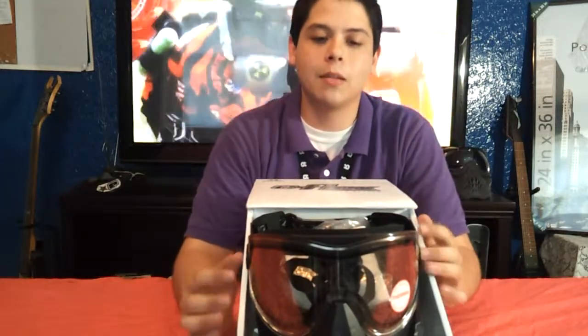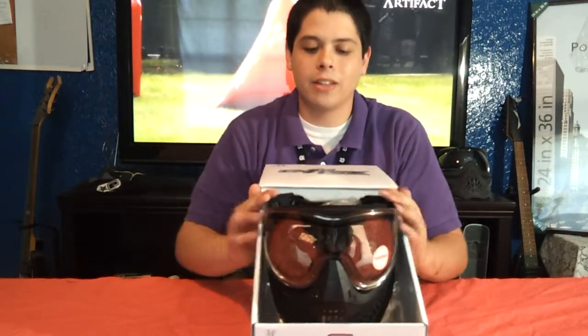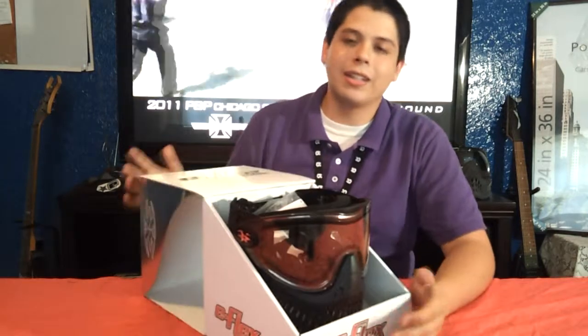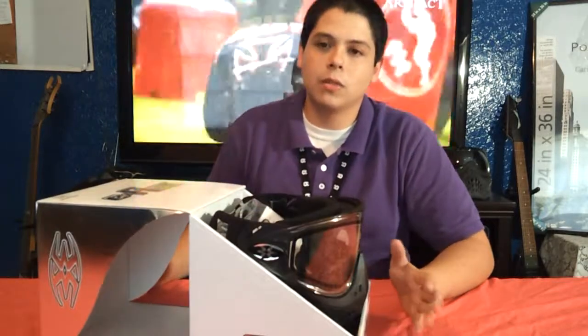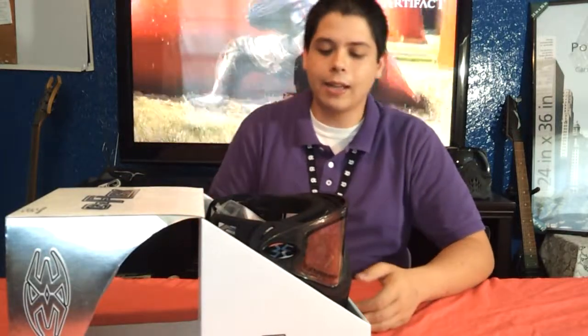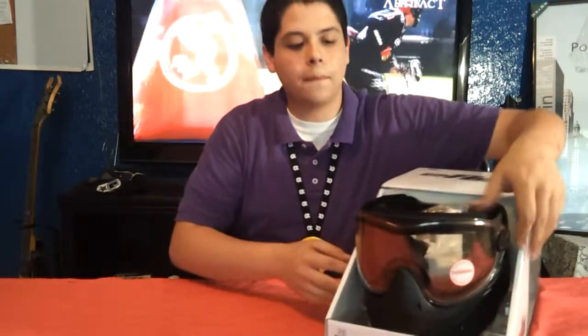When you open the box, you notice that the mask is in a very secure position. If you move it around, you don't have to worry about opening your packaging and seeing that your lens is all scratched up. It's also nice that it comes with a little protective film over the lens — just like a little protective layer you'd get on a phone screen when you first get it. So let's take it out.